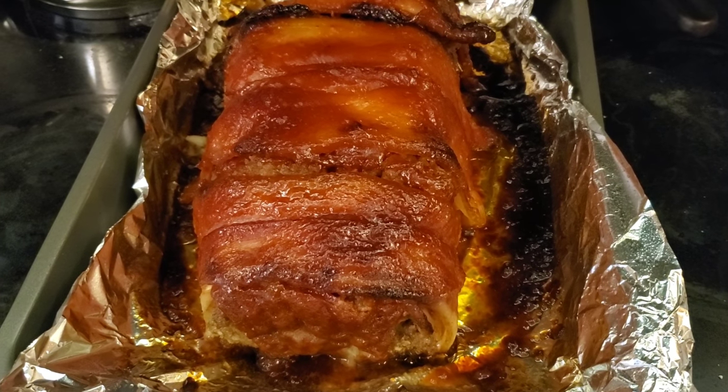Alright guys, the moment of truth — let's see what Big Joe thinks about the bacon wrapped meatloaf. He lets it cool so he doesn't burn his mouth like he did in that other video. It's good, it's got bacon on it — that's really good. I'm not huge on meatloaf and that's the best meatloaf I've ever eaten, and I'm not just saying that. That glaze is out of this world. You can put bacon on a dead cat and make it taste good!